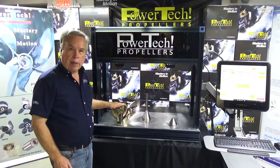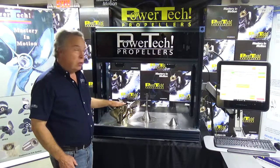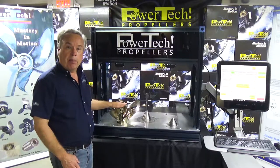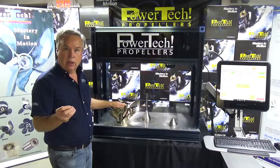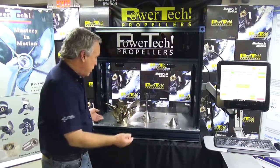Hi, I'm Steve Powers with Powertech Propellers. We're introducing today our new propeller scanner analyzer. This is a digital servo controlled hands-free operation laser scanner with software specifically designed to help us analyze a propeller quickly and accurately. We'll demonstrate that for you and give you a little commentary as we go into the process.